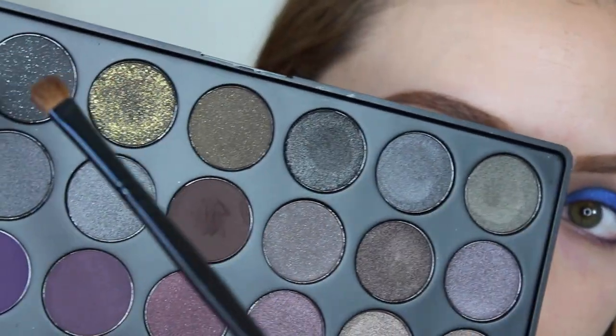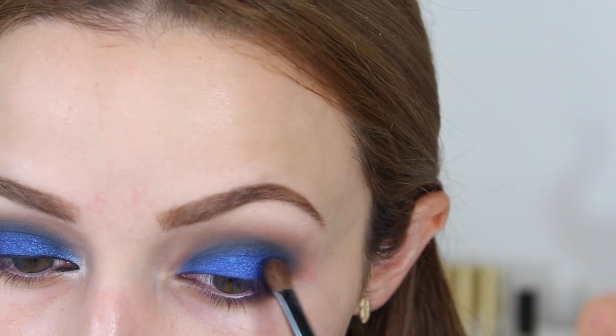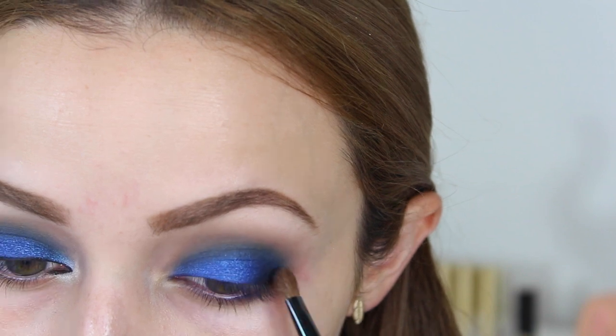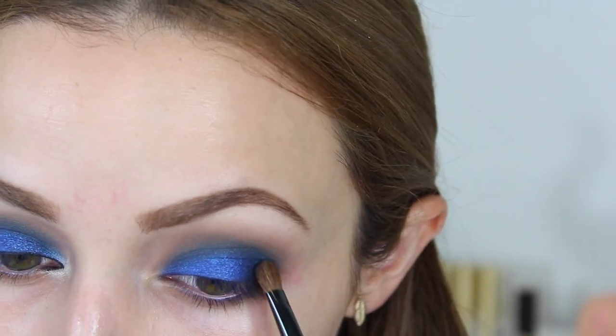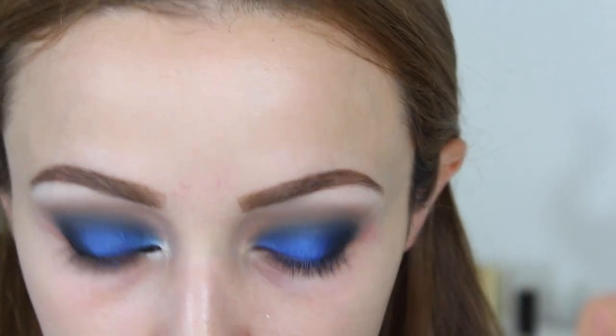I'm going to take this Coastal Scents brush and the matte black in the palette, and start packing this on the outer corners. I want the drama on the outer corner of the lid — going from black to blue — so I'm just packing on that black. And I also put that vanilla shade under my brow bone, the same one I used on my lid.